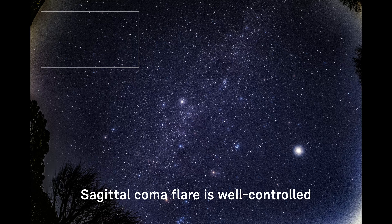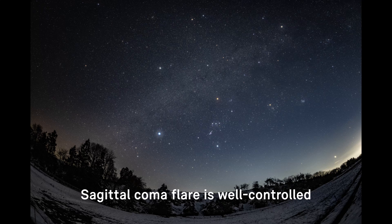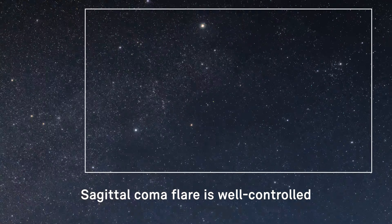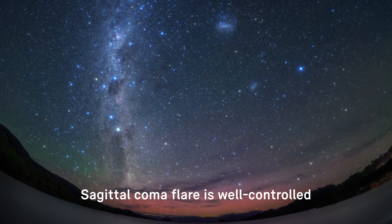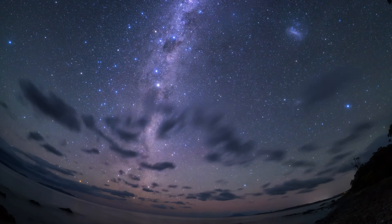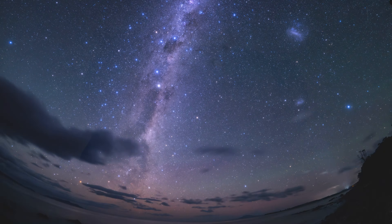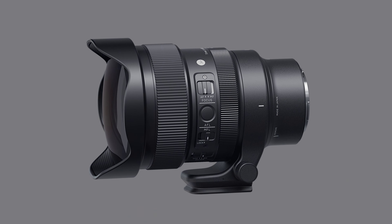By correcting sagittal coma flare and other aberrations, the lens can precisely reproduce bright points of light across the whole frame, even wide open, which is ideal for astrophotography. The Sigma 15mm f1.4 DG DN Diagonal Fisheye Art has a wealth of features that make it well-suited to astrophotography.